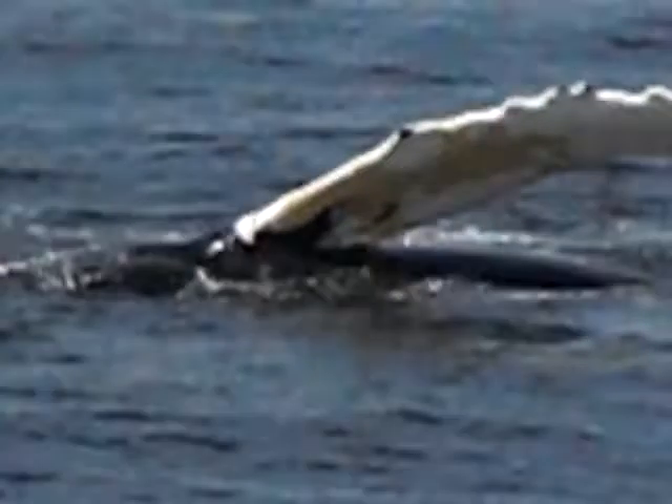You can see all the yellow that's on that whale's flipper. What that is is a type of bacteria that the whale swam through. Some of our whales will have that yellow coloration and then it will go away in a couple of weeks.